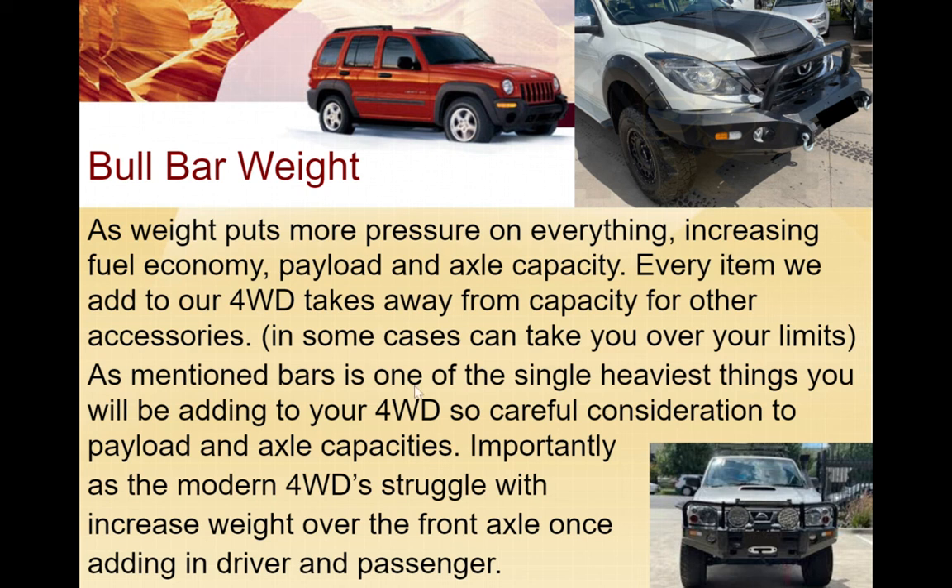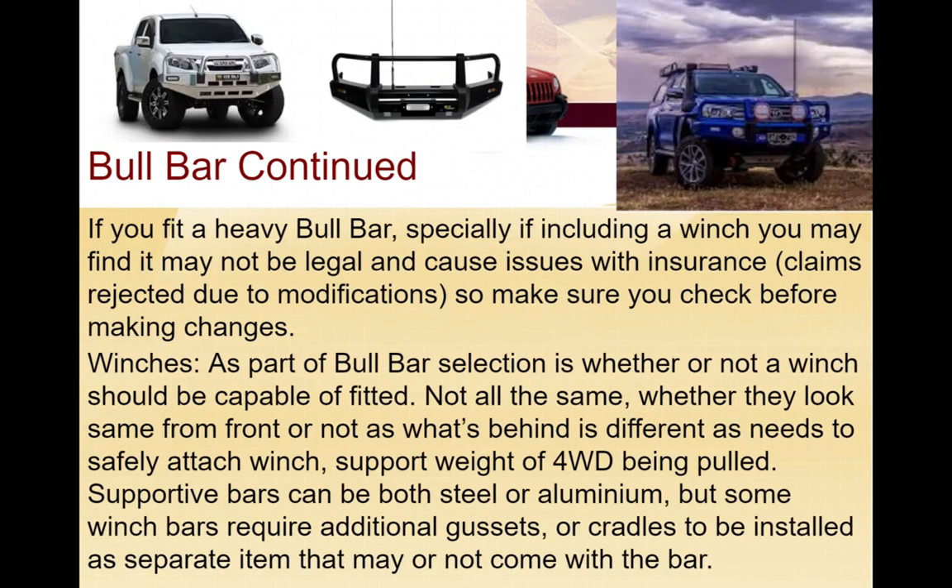The bull bar is one of the single heaviest things you're going to be adding, so careful consideration needs to be given. If you fit a heavy bull bar including your winch, it may not be legal, and insurance claims can be rejected due to modifications. Research before you put one on to make sure that if something happens, your insurance company isn't going to tell you they won't pay out the claim because of the modifications you've made.